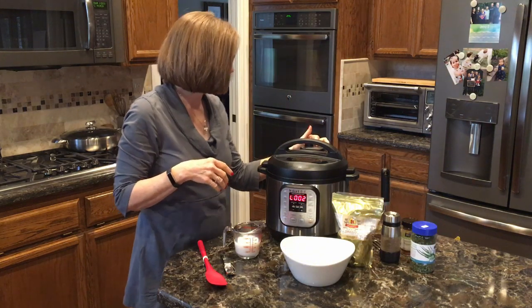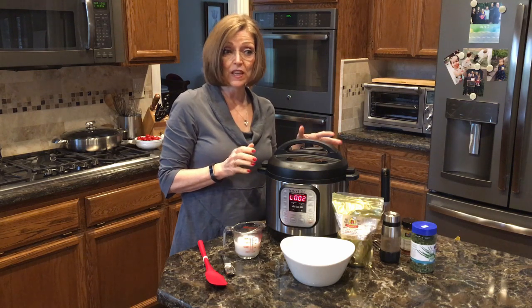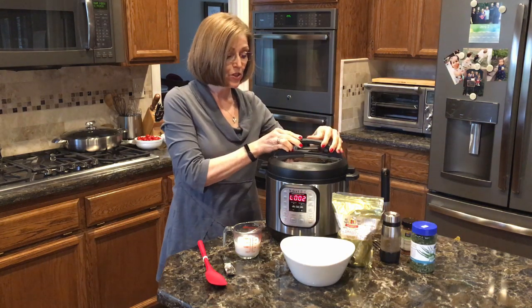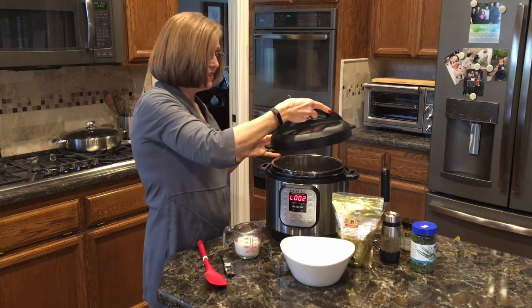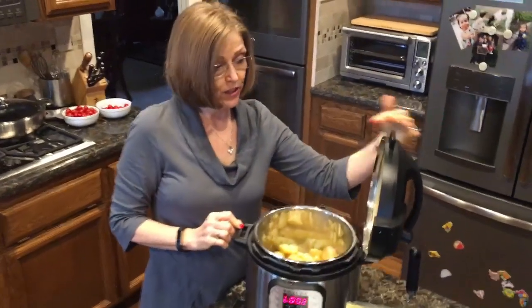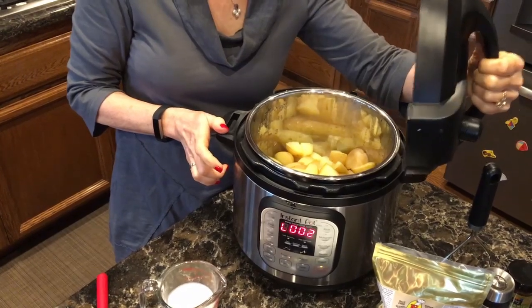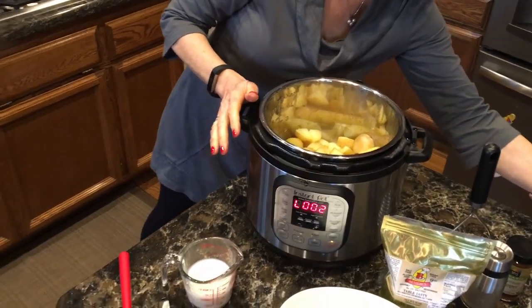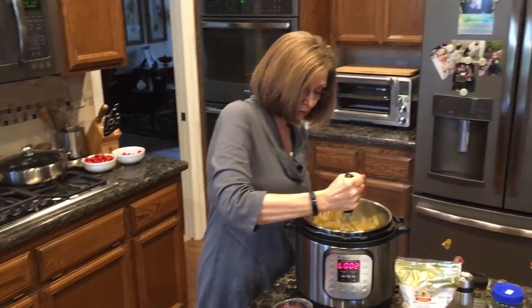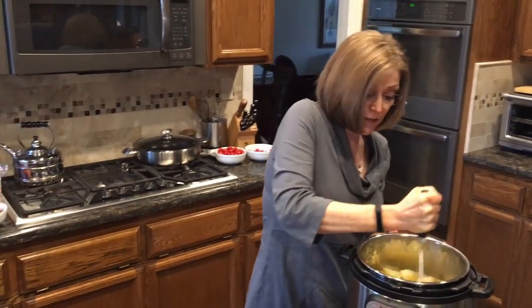The little valve just dropped with a click, letting me know the pressure is fully released and it's safe to open the lid. Just so you know, the lid won't open if the pressure isn't down — so it's pretty foolproof. We just turn and lift the lid off. The great thing about cooking in the Instant Pot is that you can mash the potatoes right in the pot, so I'll just give them a little mash.